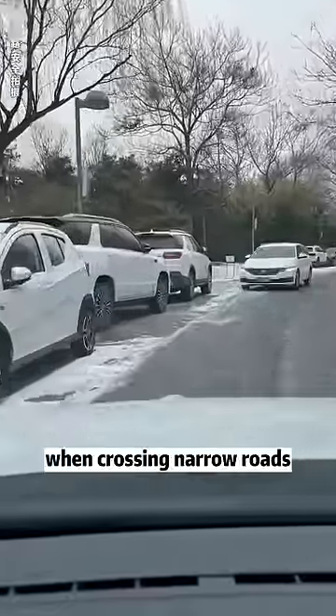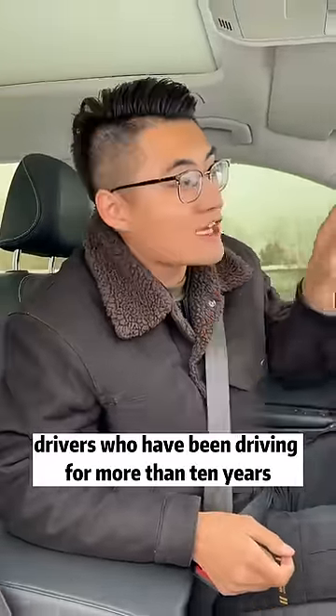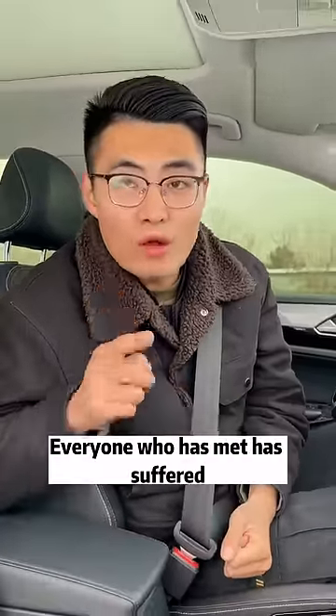Many people often scratch their car when crossing narrow roads. Today, I will teach you four tips for driving on narrow roads. These skills are only known to experienced drivers who have been driving for more than 10 years — you can't learn them in driving school, especially the last point. Everyone who has encountered it has suffered.